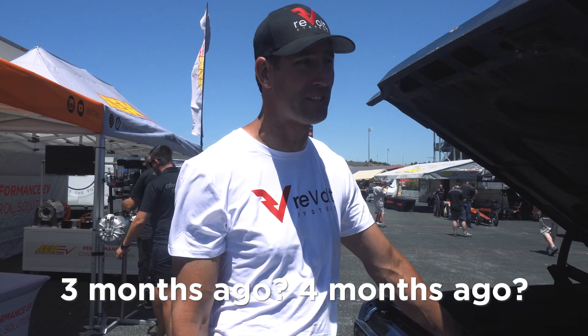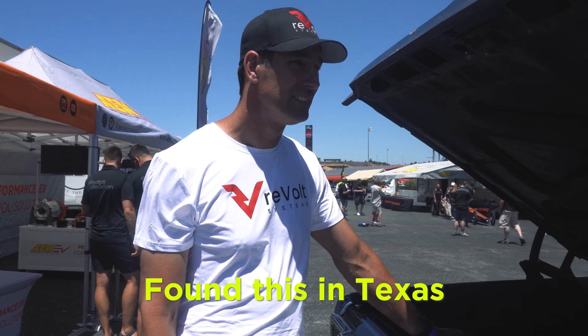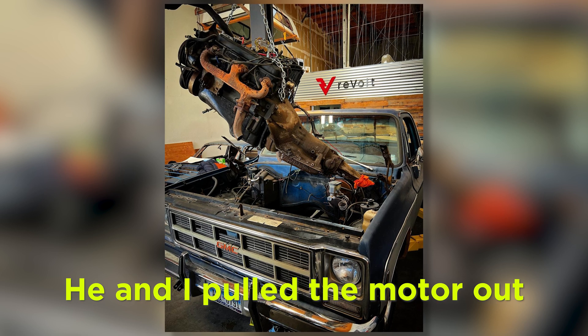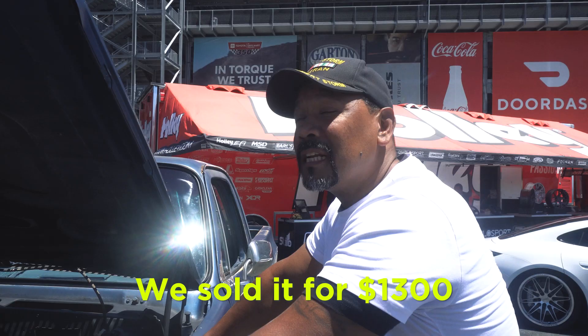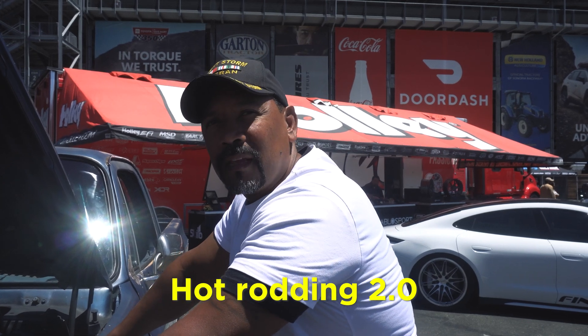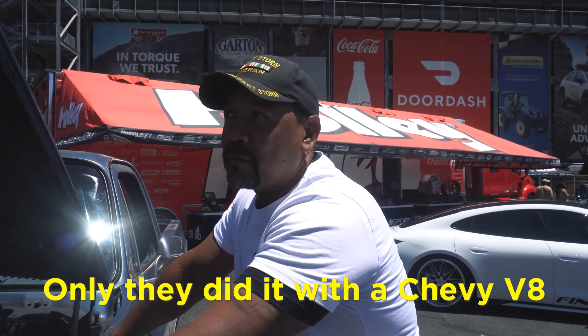This truck just rolled into our shop three, four months ago. We found it in Texas — I went out there and picked it up for $1,500 bucks, brought it back to the shop. I pulled the motor out and we sold it for $1,300 bucks, so we started with a $200 truck. Hot rodding 2.0 — that's right. This is what guys did in the 50s, only they did it with a Chevy V8.